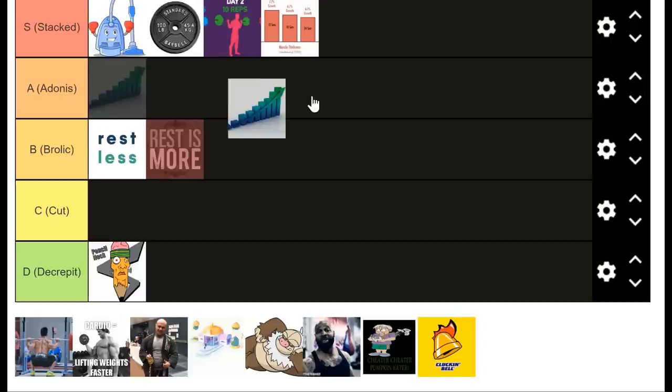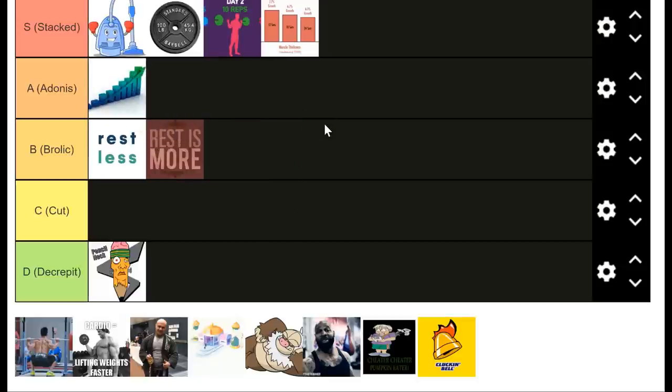Frequency is a really good one — I'm going to put it in Adonis tier. Increasing the number of times you do an exercise per week allows you to get better at the movement and naturally increase your volume by doing more reps. Over time you can have a light, medium, and heavy day, which gets into periodization. Increasing your frequency is a good way to implement all of these strategies on their own separate days. Frequency is a very powerful tool — make sure you're using it.